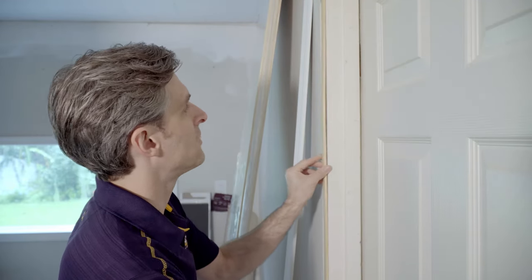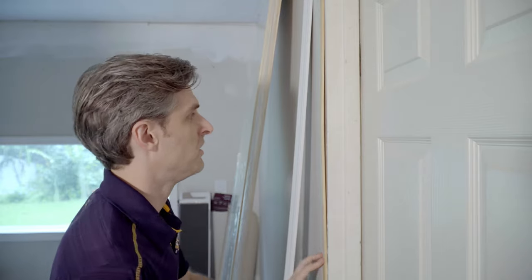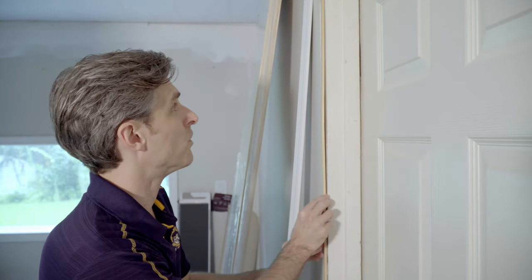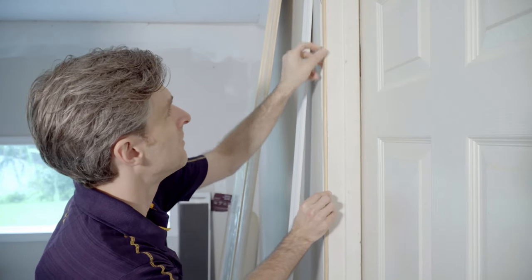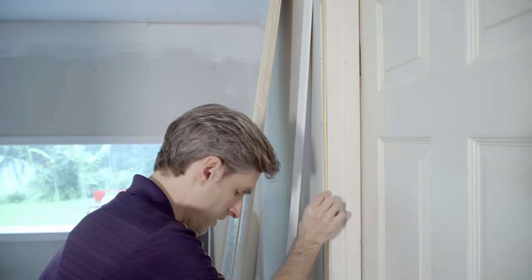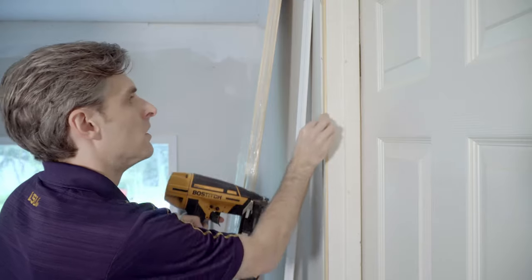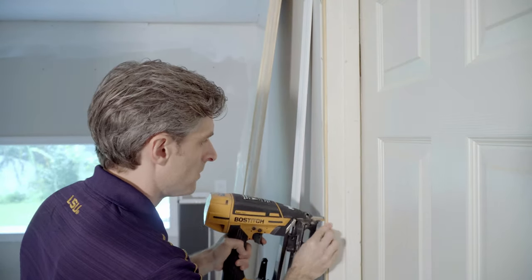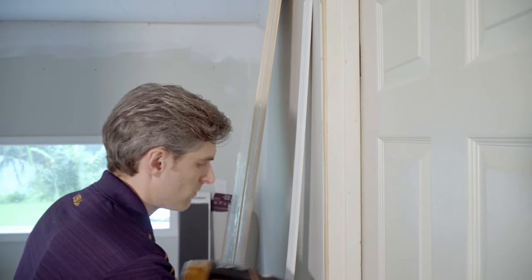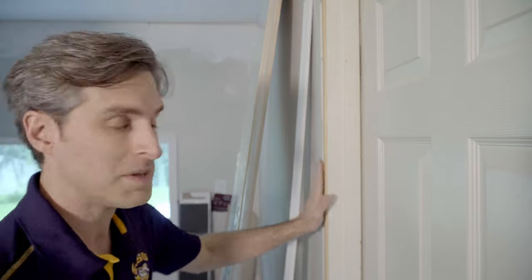Basically, if you put it up against the door jamb and take your nail gun — we're going to nail this one in because this is actually a door jamb we're going to be removing; we're replacing the whole door, so we'll use this as a demonstration. We take this, put it up against the door, take our nail gun, and nail it in. That'll hold it in place, and it causes the door jamb to now be even with the drywall.